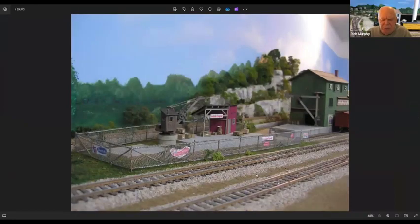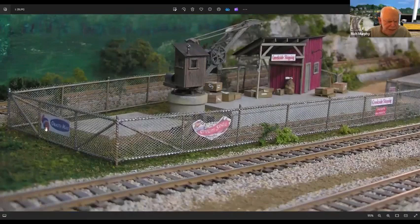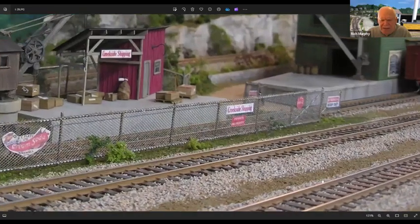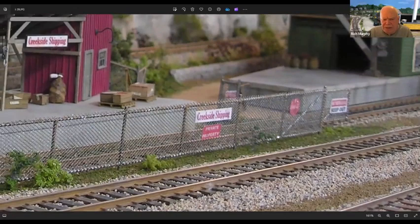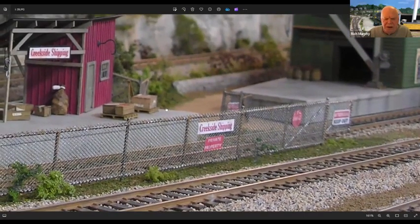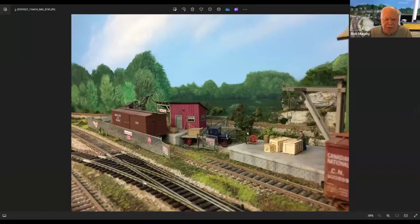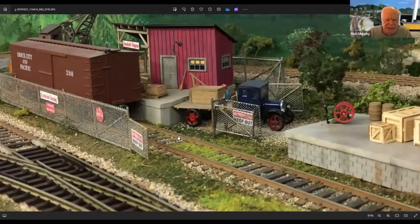The chain link fence that I made — you can see the signs on it are nothing more than copies of signs you see on the internet. The Creekside Shipping sign is one that I made myself on the computer. This is also showing keep out signs and so on.